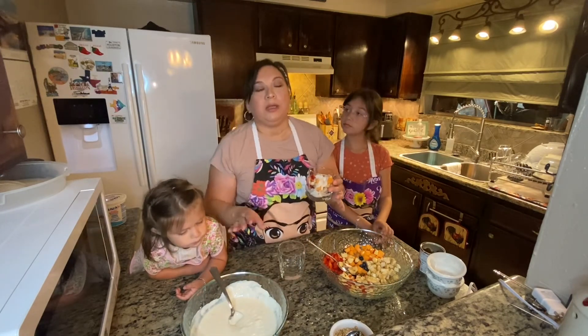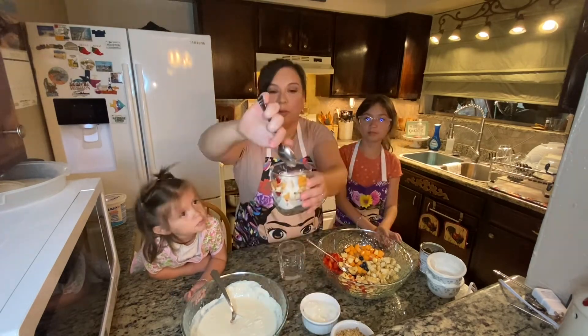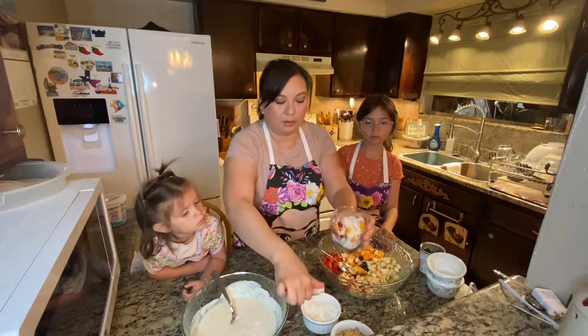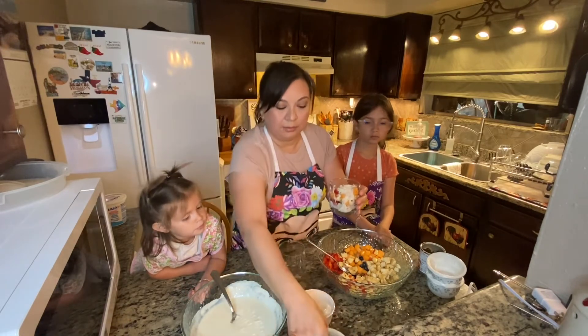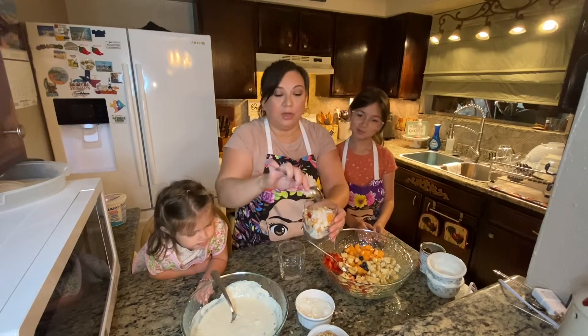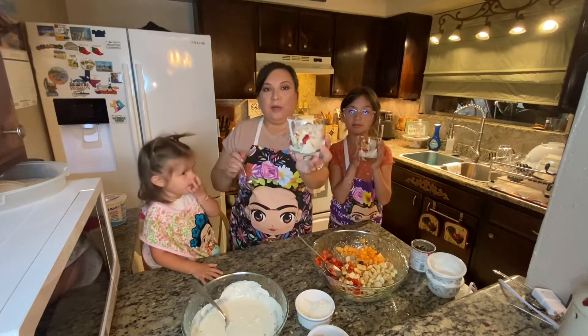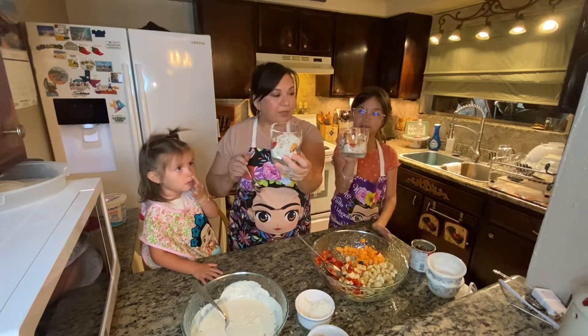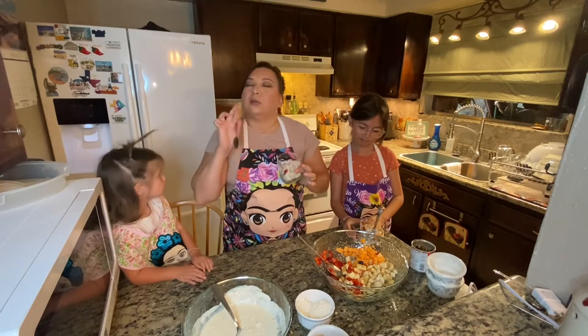You can top this with some shredded coconut — I have it right here — put some coconut on top, and here I have some granola. You can even add cereal, you can add raisins, you can drizzle some honey on here. And there you go — Bionicos! Now it's time for them to taste it. She's very picky, so cross your fingers.